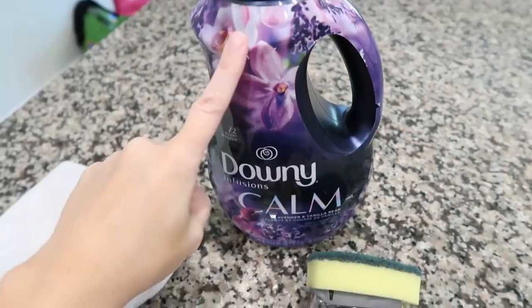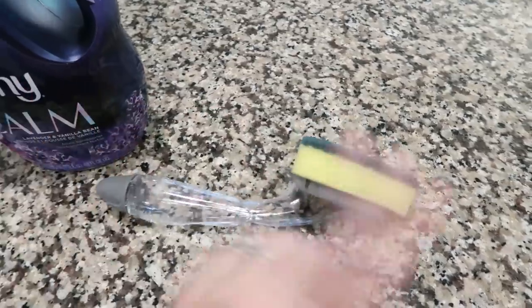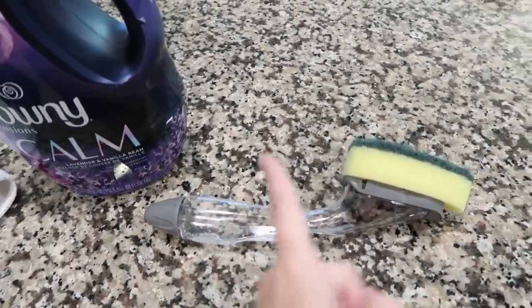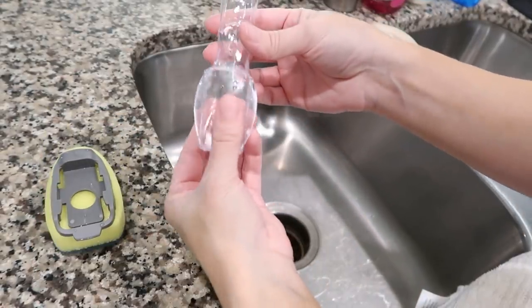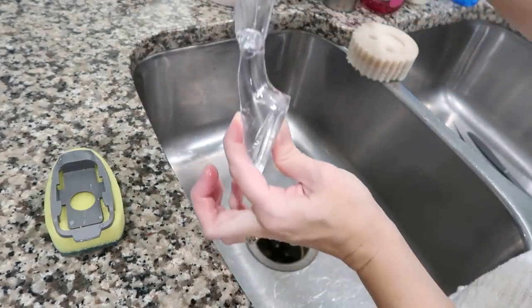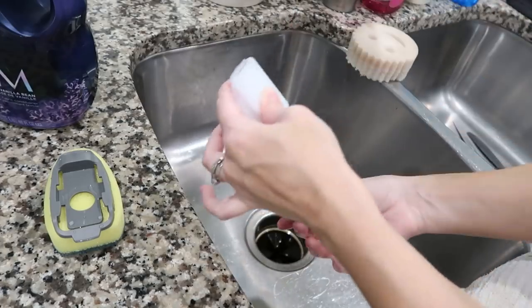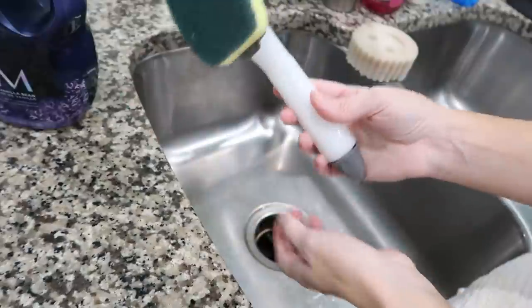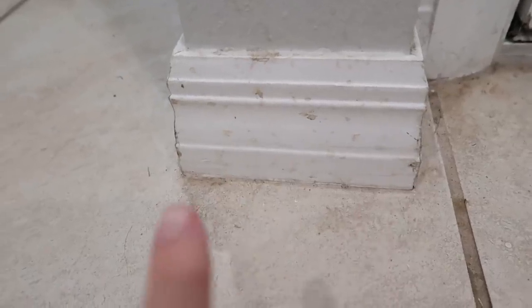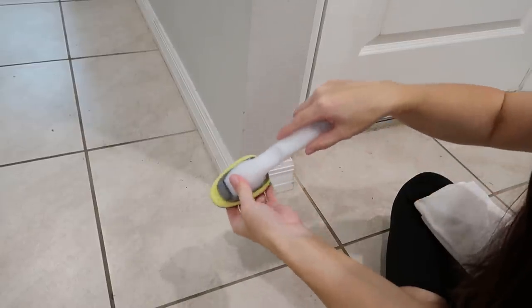For baseboards, use fabric softener and water in one of those little cleaning wands from Walmart, Target, or the Dollar Tree. Fill it half fabric softener, half water — and when filling, take the piece off to cover the hole or it'll leak everywhere. Mix it up, put the piece back on, and you're ready. I'm starting with a baseboard that had something splash on it. Get the product moving into the spongy part first.